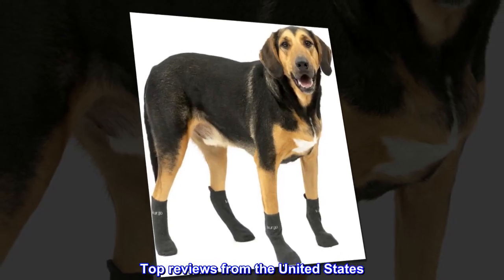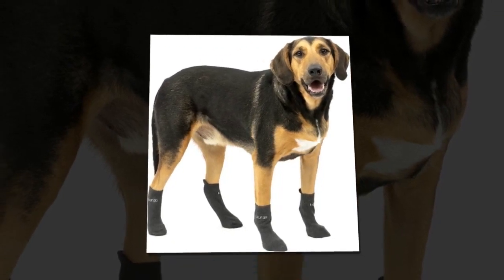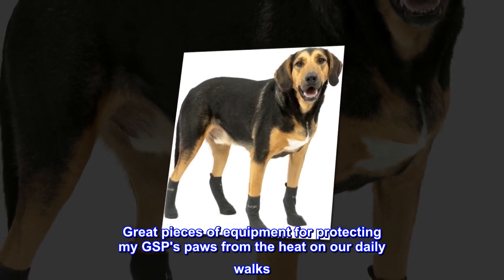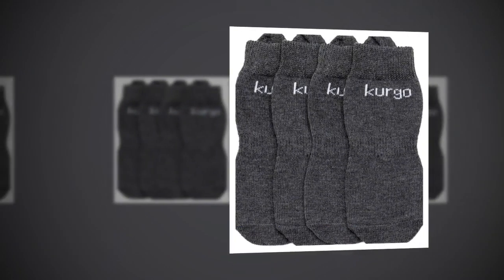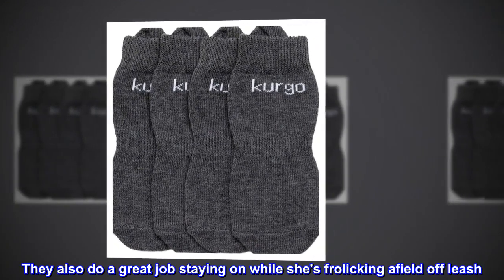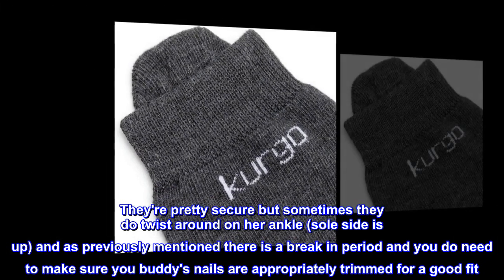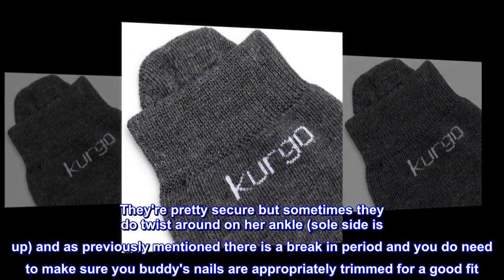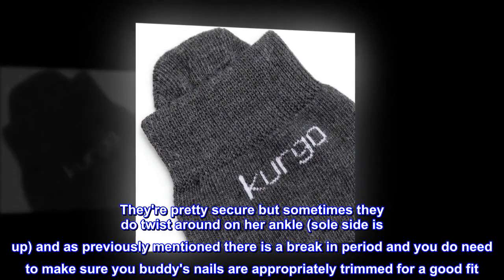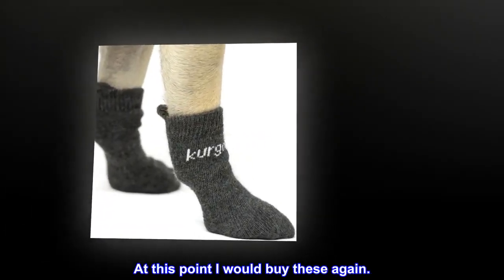Top Reviews from the United States. Great for protecting paws: great pieces of equipment for protecting my GSP's paws from the heat on our daily walks. They also do a great job staying on while she's frolicking in a field off-leash. They're pretty secure but sometimes they do twist around on her ankle, sole side up. There is a break-in period and you need to make sure your buddy's nails are appropriately trimmed for a good fit. At this point I would buy these again.